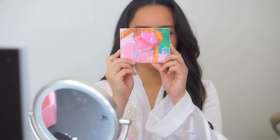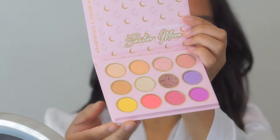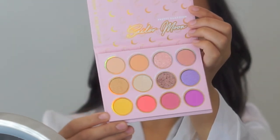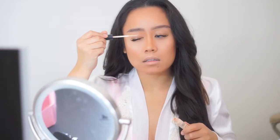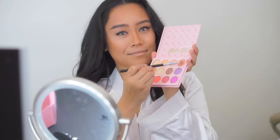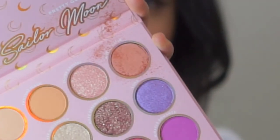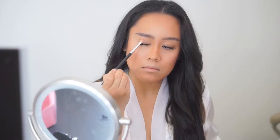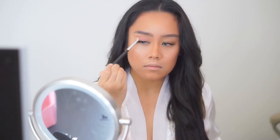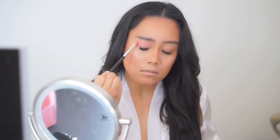For today's look I'm going to be using the ColourPop Cosmetics palette in collaboration with Sailor Moon. Look at these colors — I am so excited to show you what I'm about to do! Of course, start off by priming those lids. I'm first dipping into Moon Castle, and as you can see there's a lot of fallout in the pan. It's personal preference — I personally don't like it as much, but do with what you will.